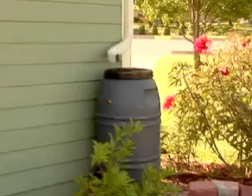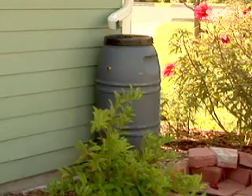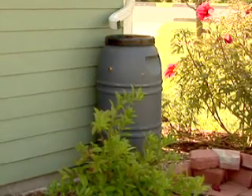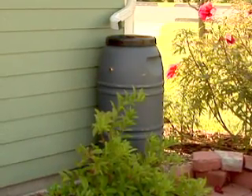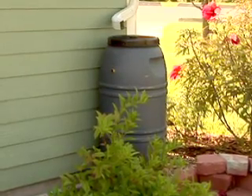Rain barrels are a great way to collect water that runs off of your roof, and then you can use it later to water your plants. Several farm and garden stores and local hardware stores are starting to carry rain barrels now. You can also make one if you can find a barrel, or even a trash can with a lid will work.